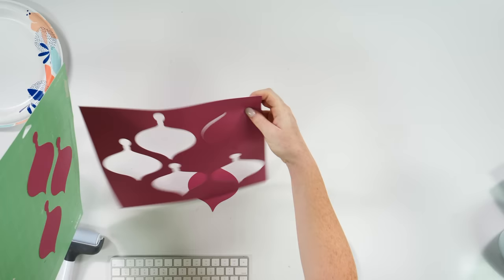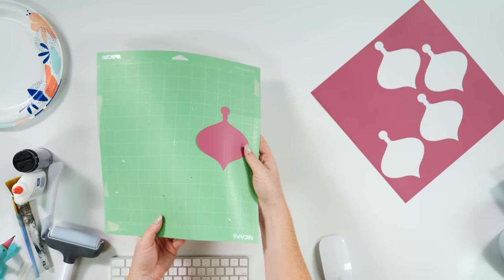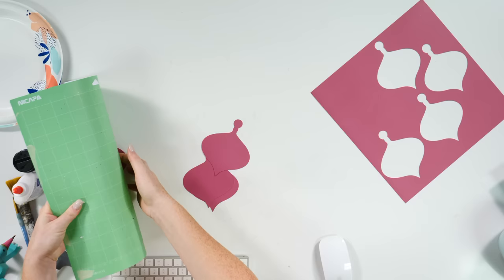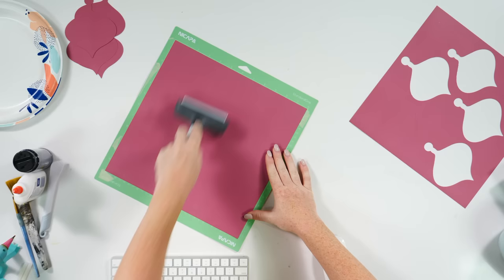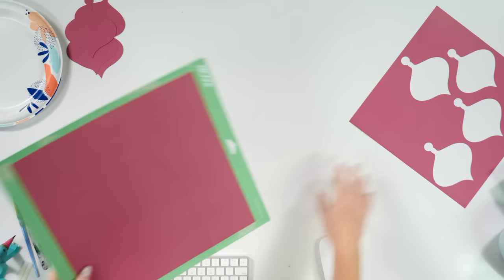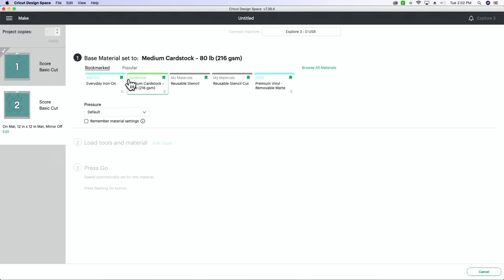I'm pulling these off. Remember this is the one we started to cut that we don't really need. You don't want to just go in and pull this off the mat — otherwise it's going to bend your card stock. Just kind of peel it away. You can see how fast this is to get these cut and scored. If we didn't have the machine issue we'd already be putting this together.